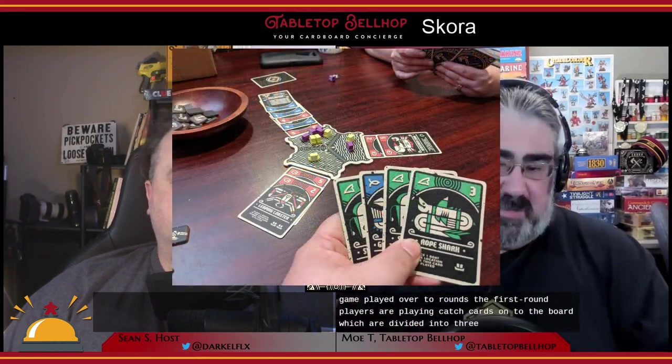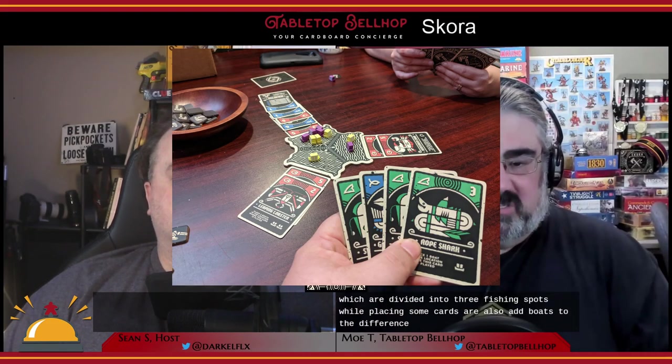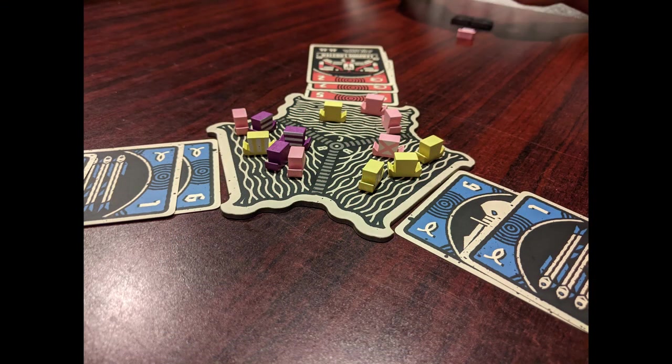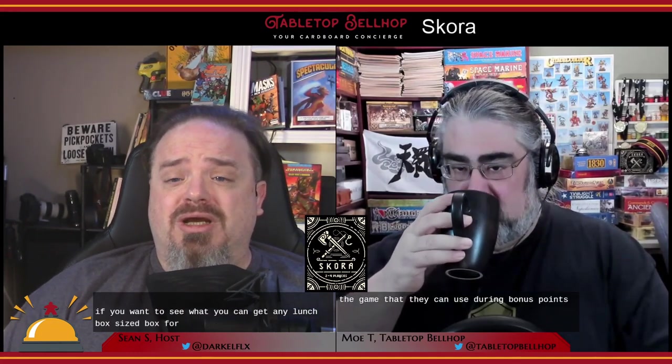Scora is a game of fishing and feuding, but it's mostly about fishing. It's a small card count, lightning-quick area majority game played over two rounds. In the first round, players play catch cards onto the board, which is divided into three fishing spots, while also adding boats to different regions. Once all cards are played, players draft cards in order based on area majority using the boats. Each card is worth points, and players also have a hidden scoring card chosen at the start for bonus points.